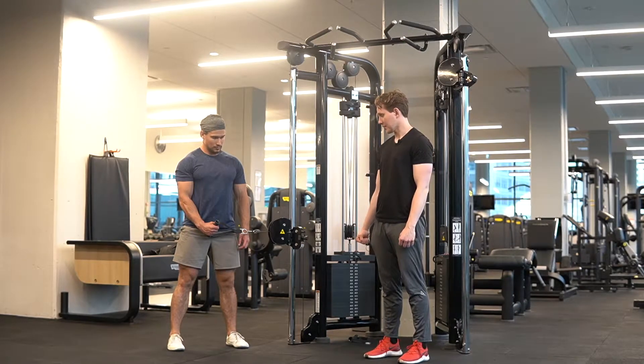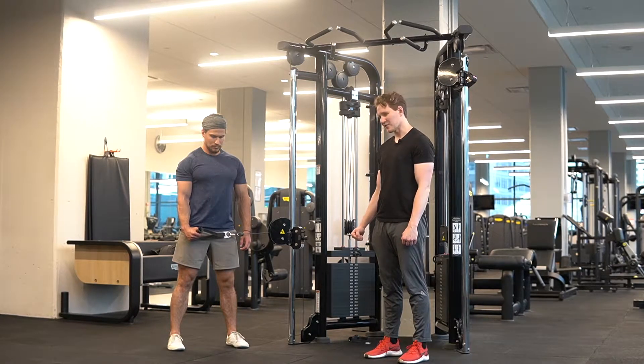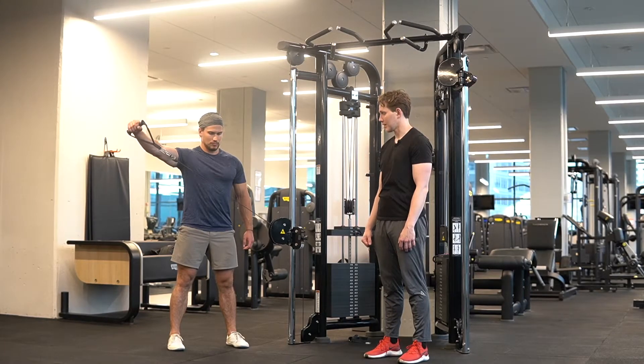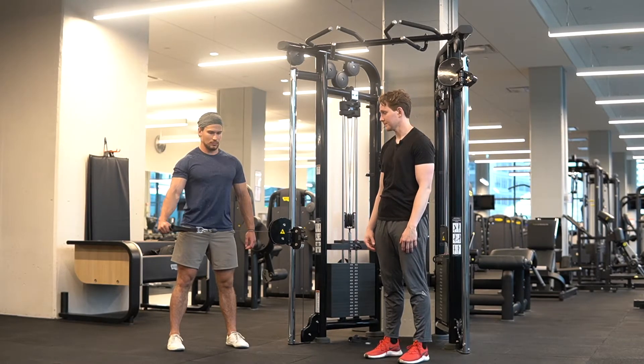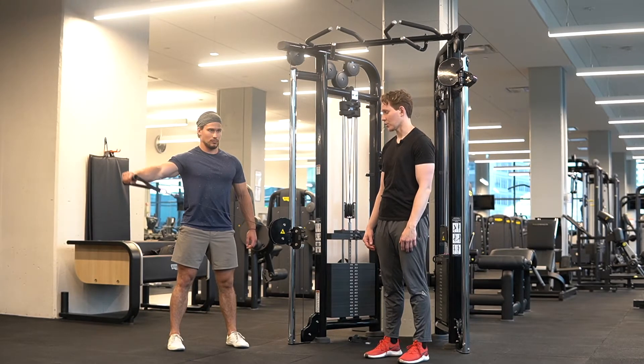Sam's going to lift that cable out a little bit. From here, our arm is going to be ever so slightly bent, but not excessively — it's just unlocked. From here, we're going to rise it up right to the side, until our arm is approximately parallel to the floor, and make sure we lower with control.